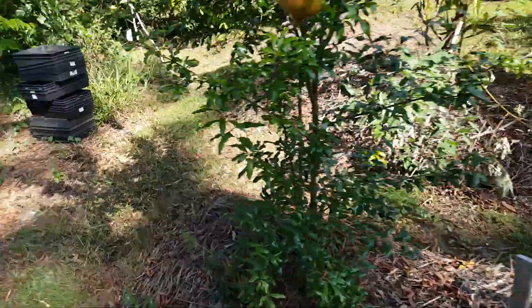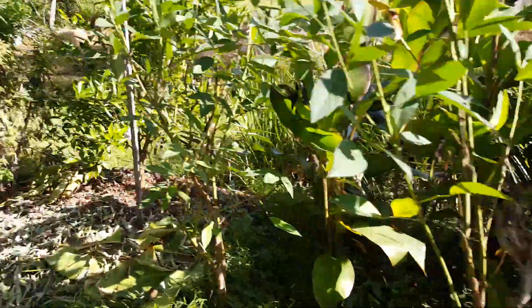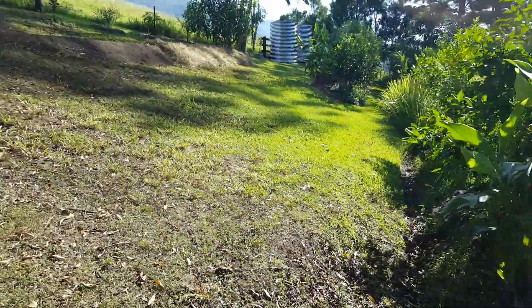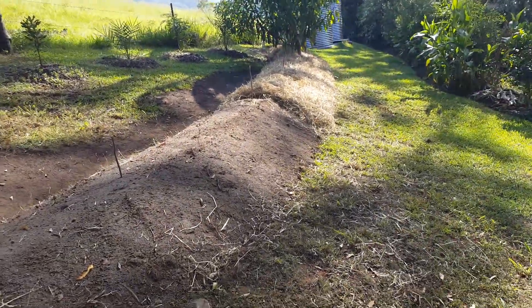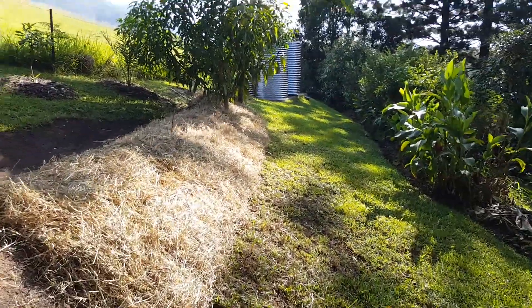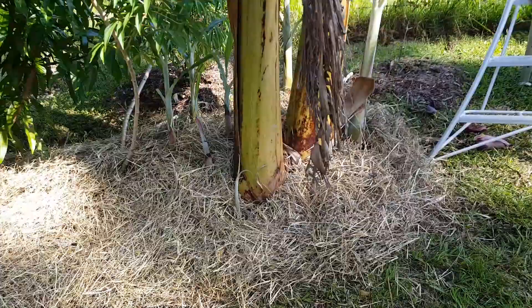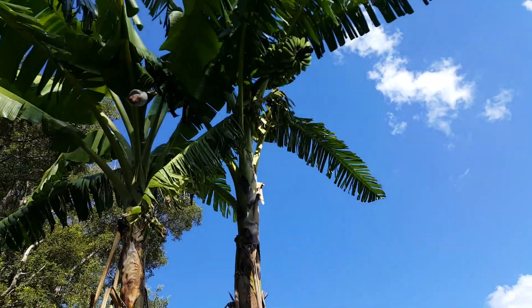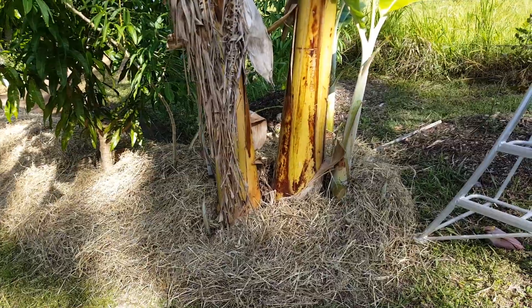Now let's go up. It's quite hot and dry today. I've progressed — I just thought I'd show you halfway through. I've come along and used the two bales of straw that were here the other day, and I've brought those bales all the way along around the bananas at the end here. We're ready to finish this off.